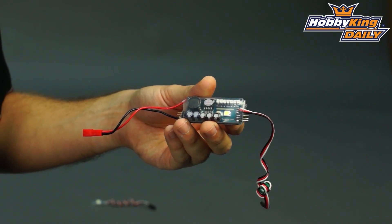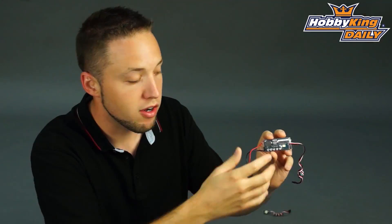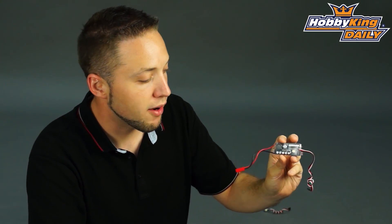So on the back here, you can actually see there's an LED strip — 7 LEDs that act as a power gauge indicating your input battery's power condition. So at a glance, you can look at your model and see what the charge state is of your input battery, your receiver battery.